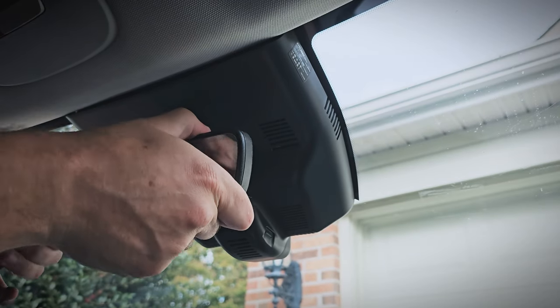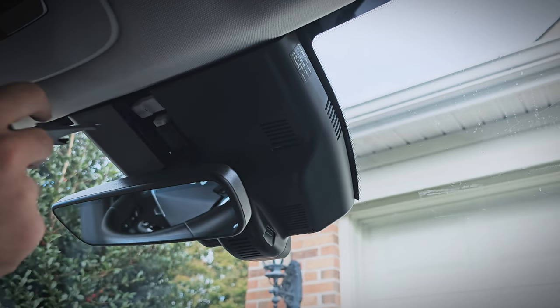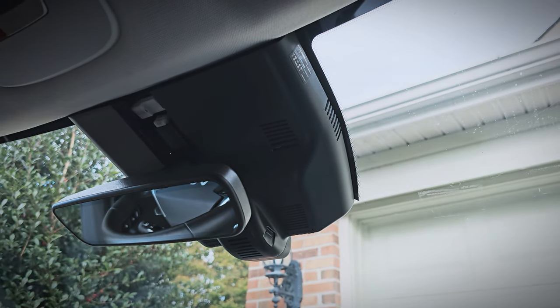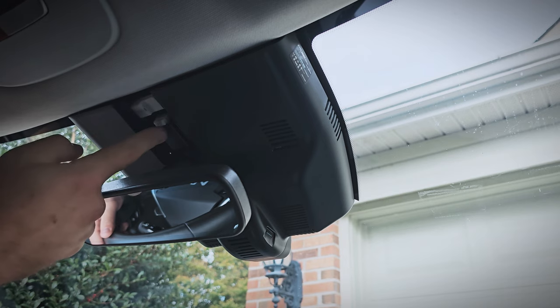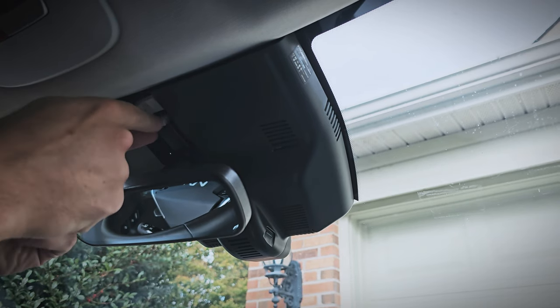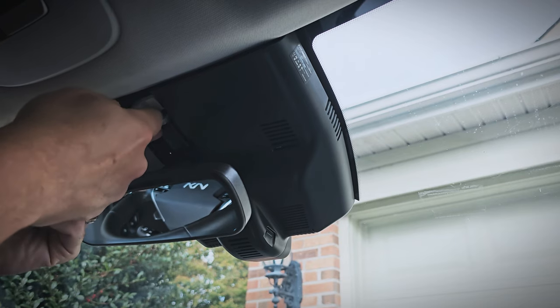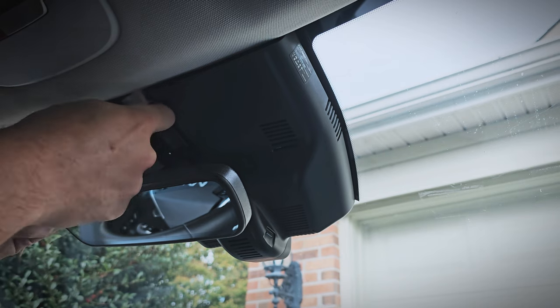I'll start by pulling the mirror down some, and then pop out the access panel from my FitCam X mirror shroud — this will be the same with the regular mirror shroud as well. I just have the integrated FitCam X dash cam. Side note, I'm still very happy with this dash cam, so check out that review if you haven't already. Then I'll remove the connector cable here by pushing up on the little tab and sliding it out — that's what will power the new mirror.